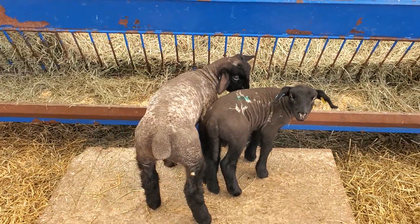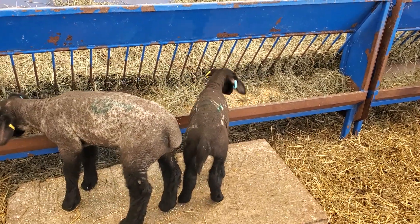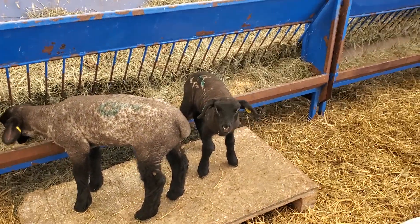These little guys — there's one that just came in a couple of days ago, so he's two days old. The other one's probably a week old. Suffolks are fast growers.